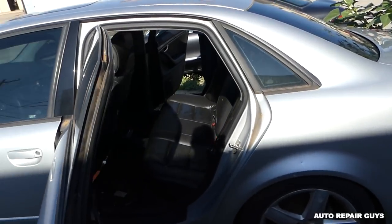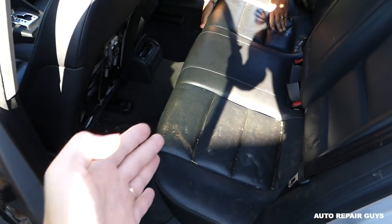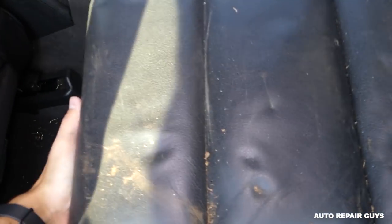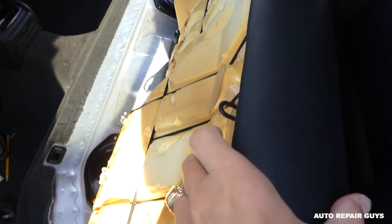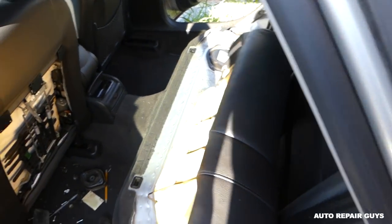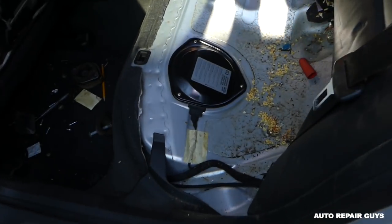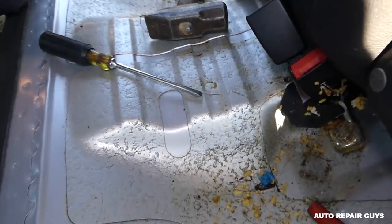We'll need to remove the rear seat. What you need to do is grab on the front on each side, left and right, and pull up and kind of push in. It's stuck — that's where it goes — and then you can actually pull the seat out. Some rear seats have heated seats, so if you have heated seats you'll need to disconnect the cables, which is not a very complicated procedure at all.